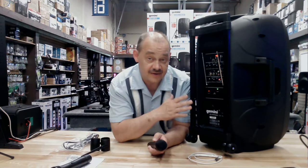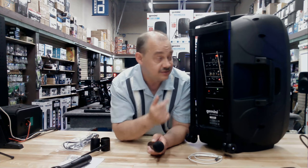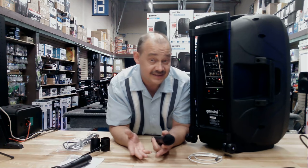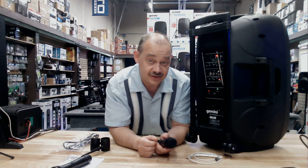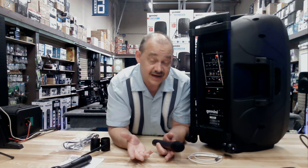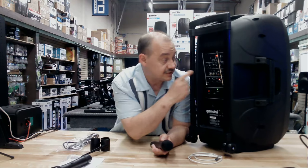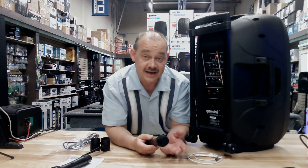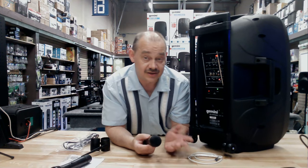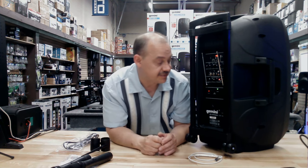A lot of folks buy this because they're looking for an easy, straightforward way to do karaoke. You've got Bluetooth wireless connectivity, so you just connect to YouTube, search for the karaoke song you want to sing, turn up the microphone, add a little echo, and you've got it all made. If you're using it for outdoor use and need to make announcements, it handles that right on top of everything else. It's just an absolutely fun piece to use.